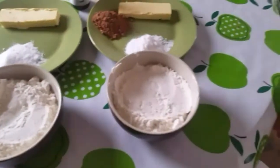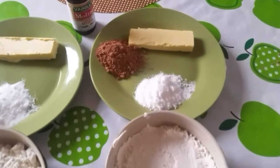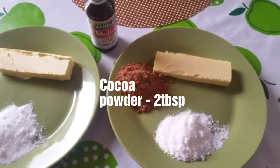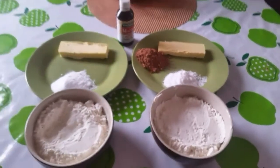For the chocolate dough: 1 and a half cup Maida, 6 tablespoons sugar, 1/3 cup butter, 2 tablespoons cocoa powder, and 1 tablespoon vanilla essence.